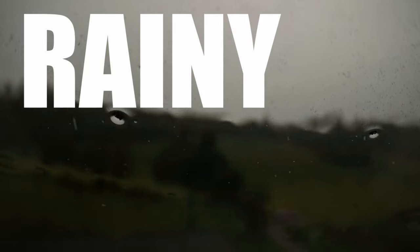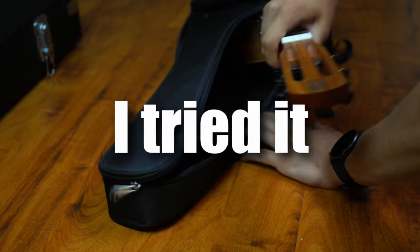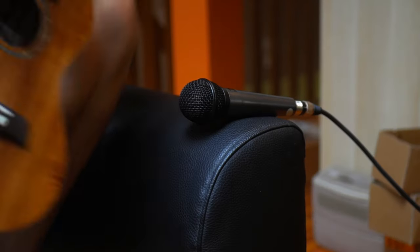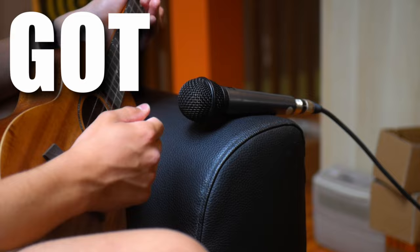It all started on a rainy day. I got an awesome idea that I didn't know if it would work, but I tried it. I got my ukulele, microphone, archetype Gojira, recorded some bullcrap for tone designing and got to work.